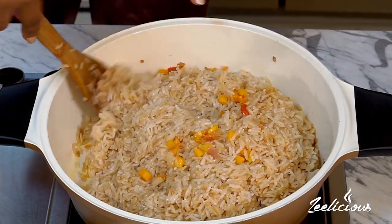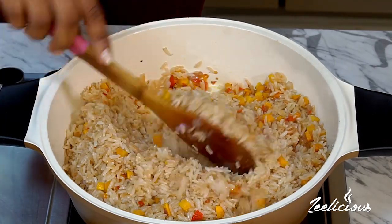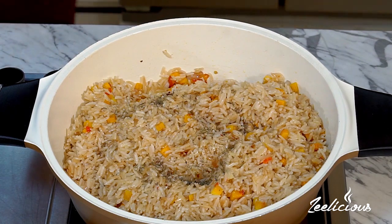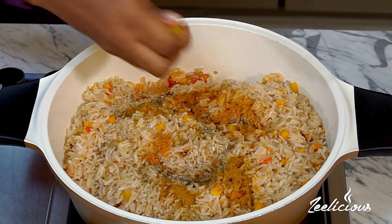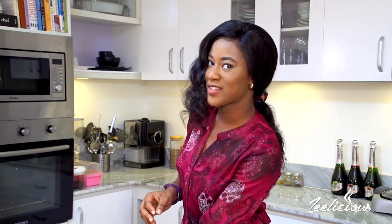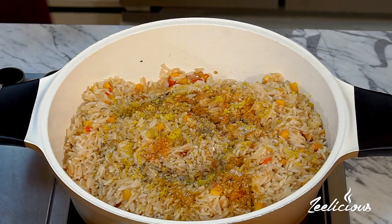I'll give it a stir — the rice looks a little bit brown and it smells amazing. It's starting to come together really perfectly. I'm going to proceed to throw in some seasonings to further amplify the taste. I'll add some thyme, some ground pepper, some curry powder — be careful with the curry powder because you don't want to discolor the rice — some chicken seasoning cubes, and finally a sprinkle of salt.